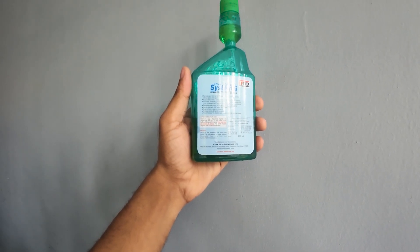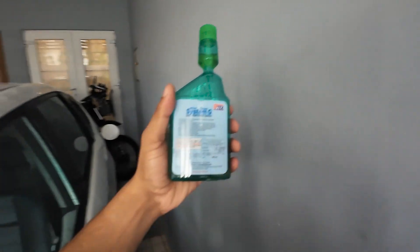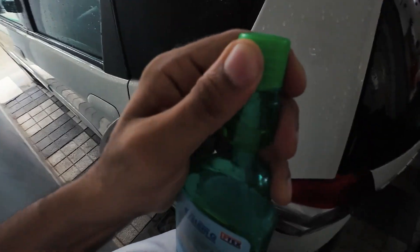The dosage is one milliliter per liter of petrol, so that would be 10 milliliters for 10 liters of petrol. Just so you guys know, I use this — there are too many influencers now in the market.